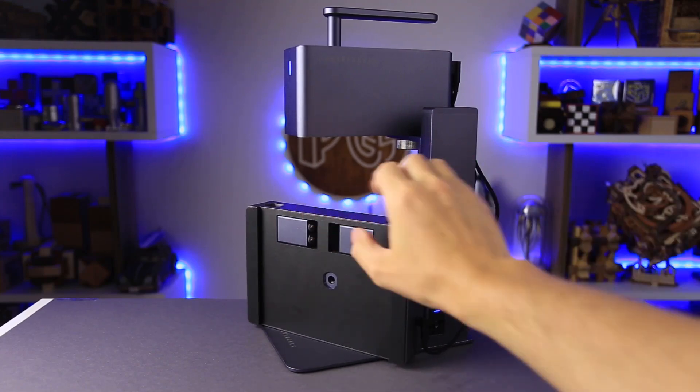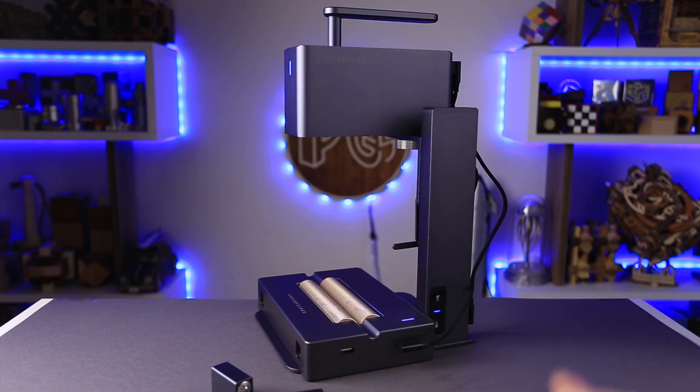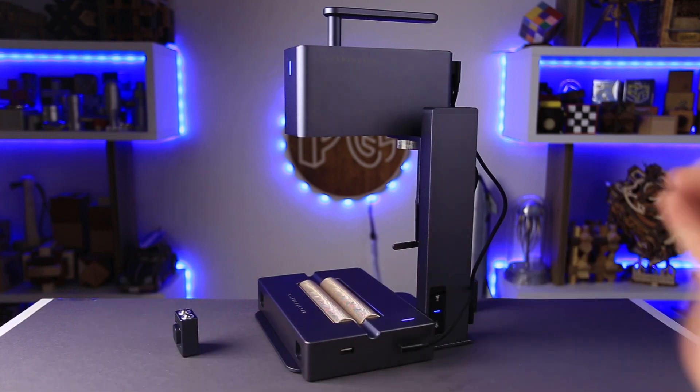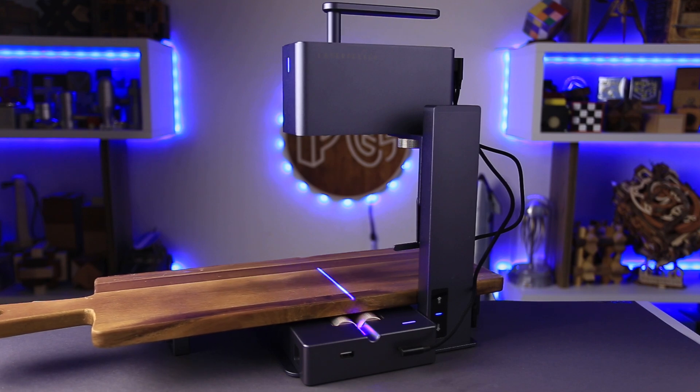But that's not all that this magic electric roller can do. You can flip it upside down, add some supports on both sides, and now you can engrave bigger objects. Like this large cutting board — you can now engrave more than 100 by 100 millimeters, up to 2000 millimeters long.